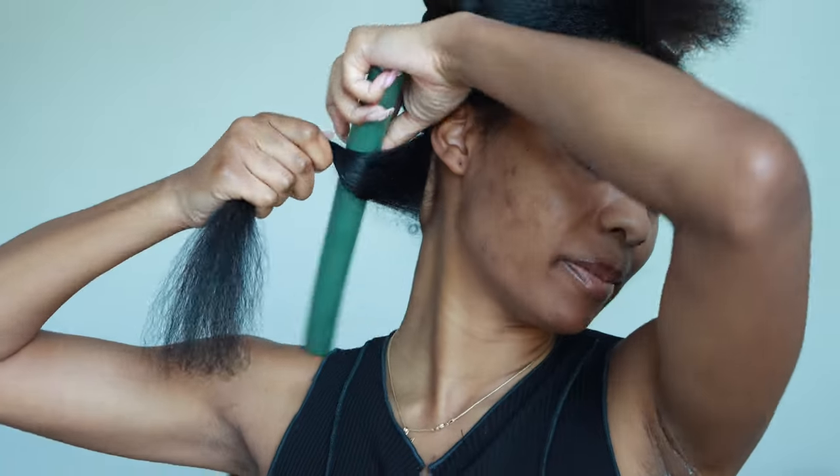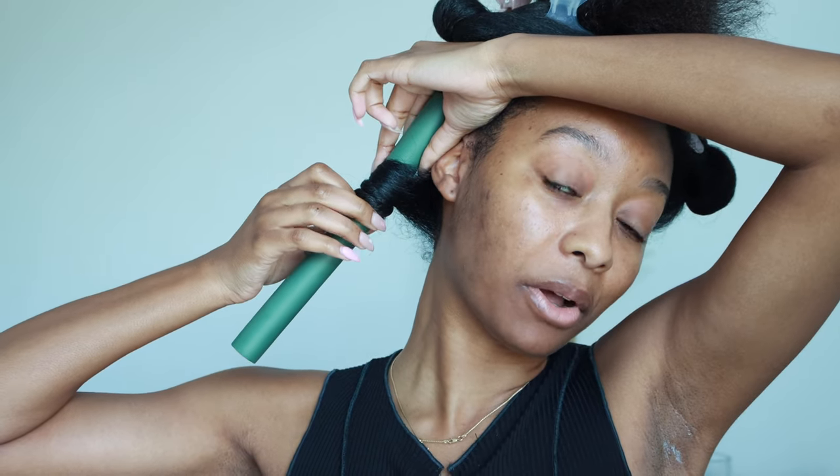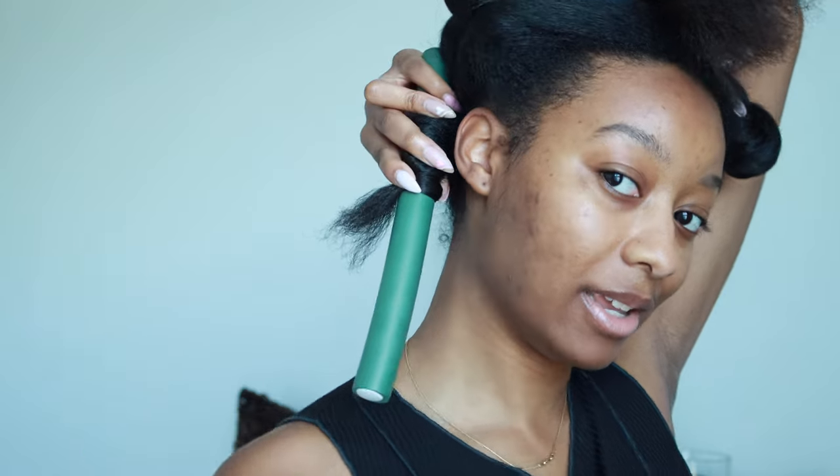I'm going to do about three flexi rods on each section, so in total I'll be using 12 giant rods. Whenever I do a rod set — whether it's with flexi rods or perm rods — I love corkscrew curls, so I'll start at the base of my hair and wrap it down. I could roll my hair starting at the ends and go up, but I like how my hair turns out more when I start at my roots.